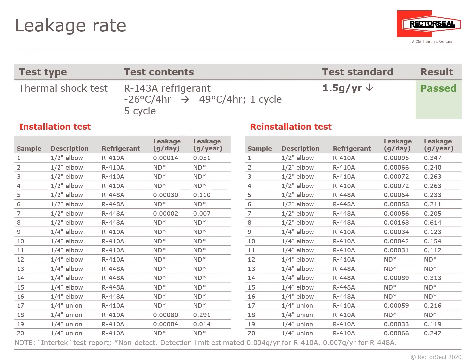On the installation test table, 20 samples — ½-inch elbow, ¼-inch elbow, and ¼-inch union — all measured significantly less than the 1.5 grams per year standard. Then using the release tool, the copper tubing was separated from the ProFit Quick Connect, reinserted with those same 20 samples, and retested. Although the leakage showed a slight increase versus the initial installation, it remained significantly less than the 1.5 grams per year allowable standard.